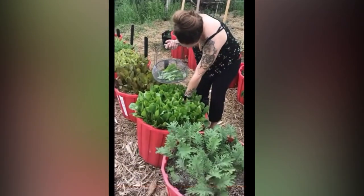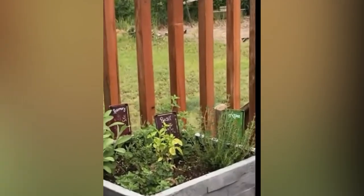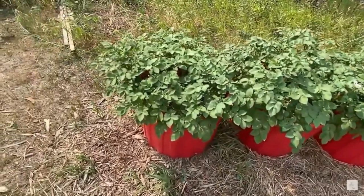Hello and welcome to Little Garden on the Prairies. In this video we're going to talk about container gardening and how anybody can be a gardener no matter what size of containers or what size of garden you want to grow.